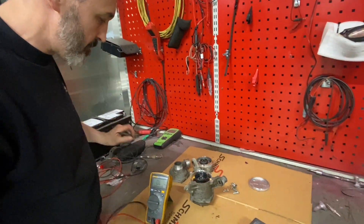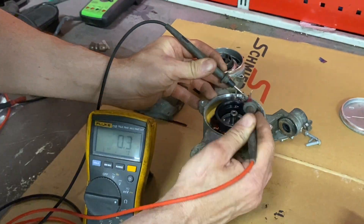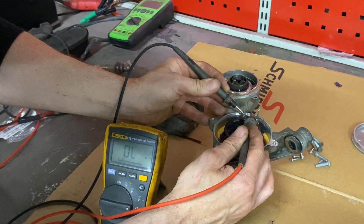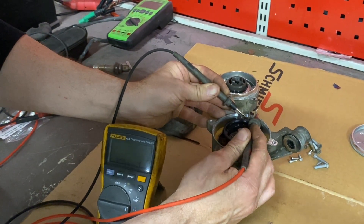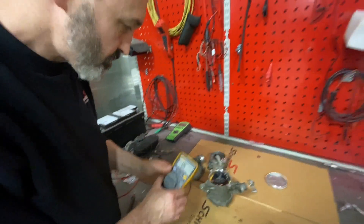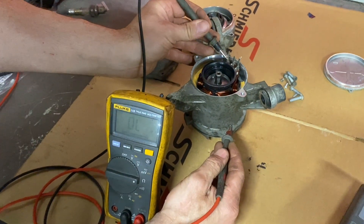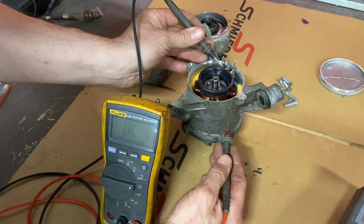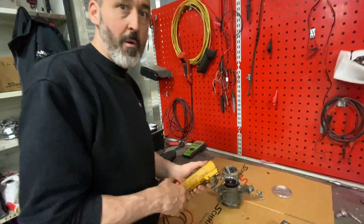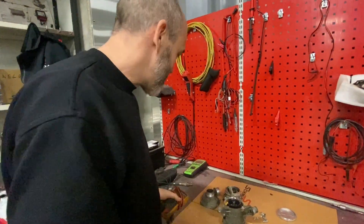With the limited equipment I have I can check resistance between each winding: 0.3 ohms, which is about right. You don't want a mega-ohm value there. We can also do continuity to chassis — infinite resistance on all three phases: zero, zero, zero. There's nothing wrong with the motor. You could probably reuse it — make a little skateboard out of it or something.